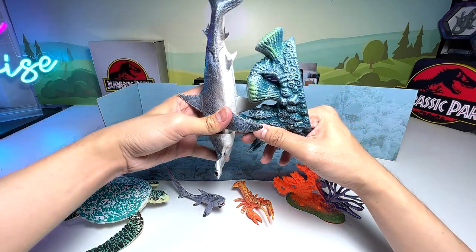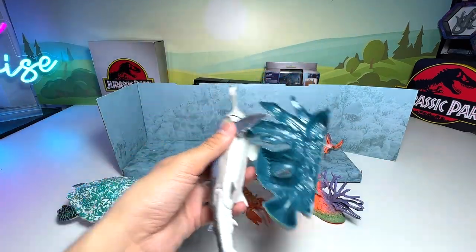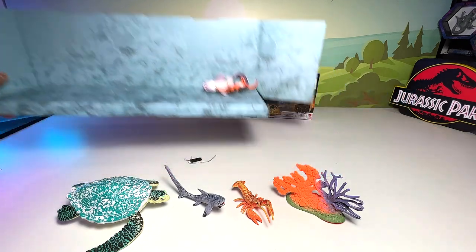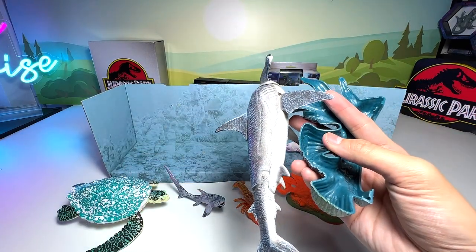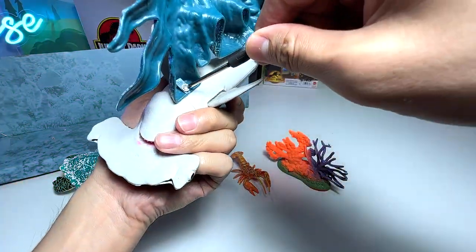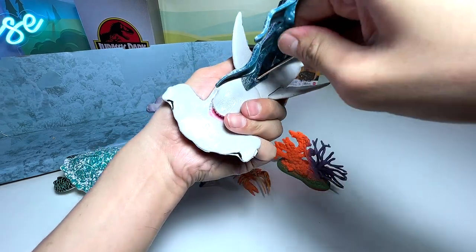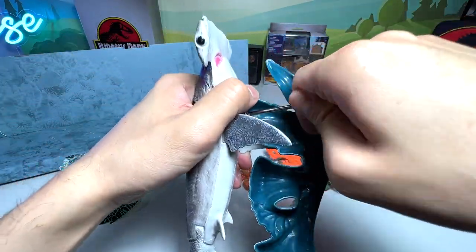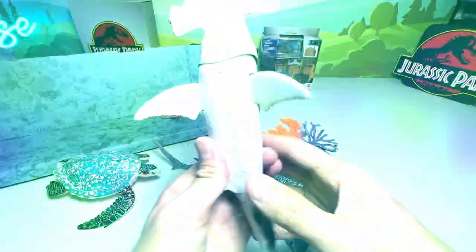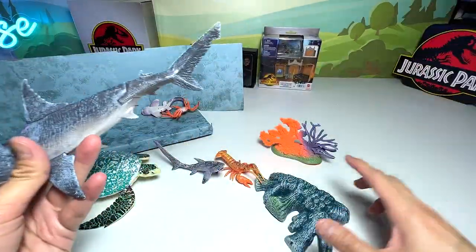This hammerhead shark seems to be attached to the coral piece, but you can actually remove it. I think we have a little screwdriver so we can definitely remove it. Let me try to separate the sea corals from the hammerhead shark — it will look better that way. It's difficult, but we've finally managed to remove the hammerhead shark from the sea corals.